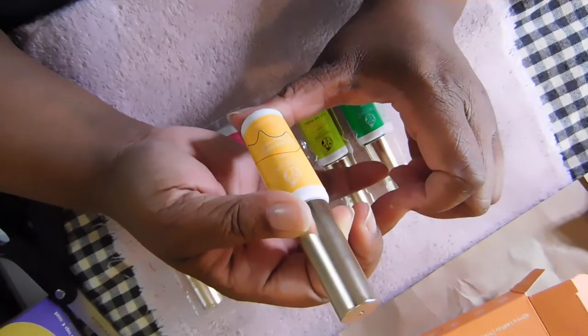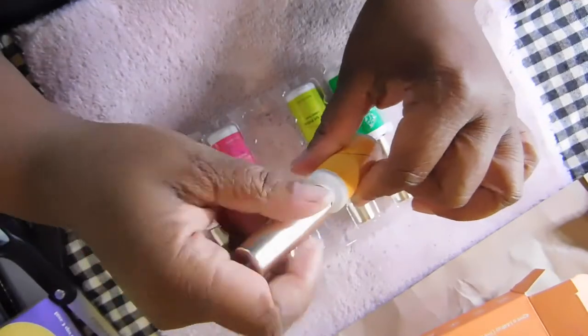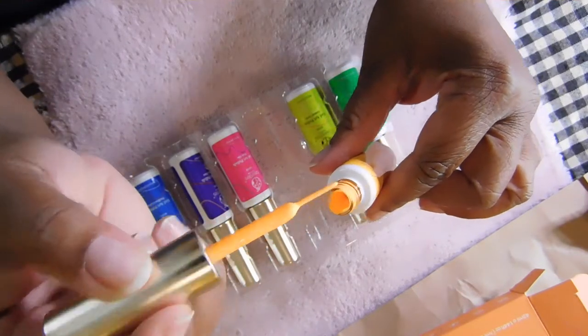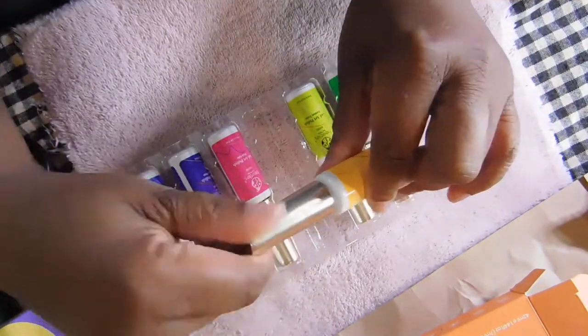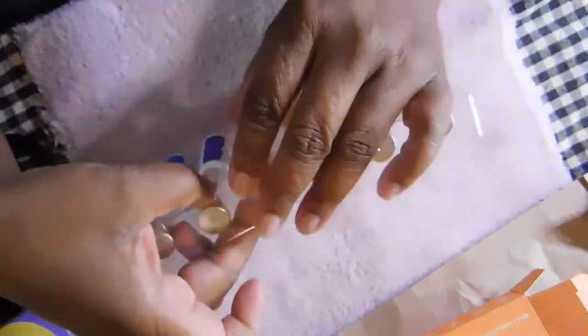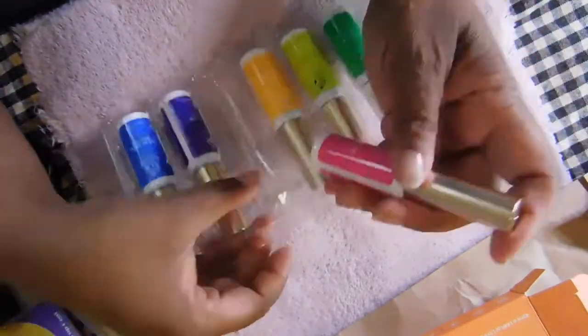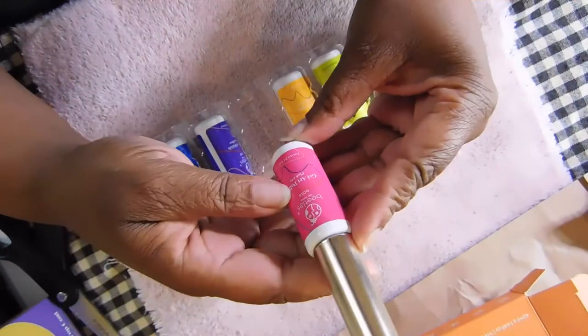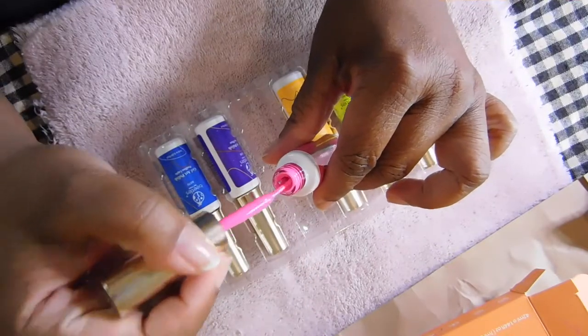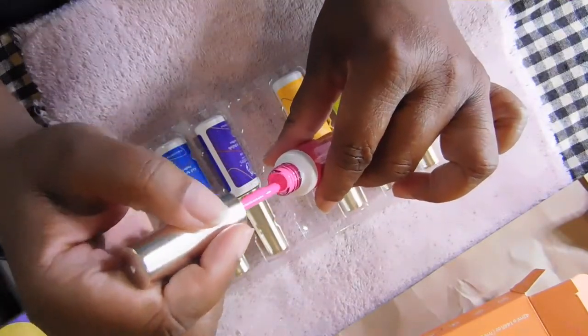B067 is called Shocking Orange, and I don't have any orange gel polish so I kind of like this liner. Then B068 is called Pink Glow — very beautiful, nice pink.